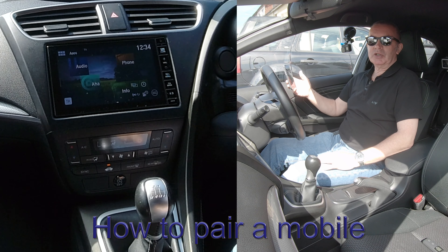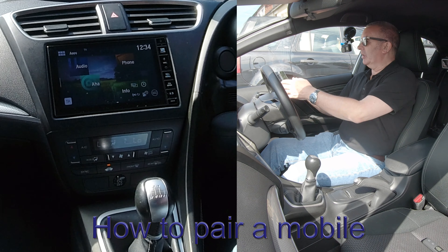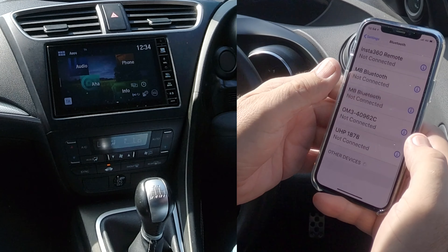I'll just show you how to pair a mobile to the Bluetooth audio system in this Honda Civic. So first of all, we make sure Bluetooth is switched on, like so.